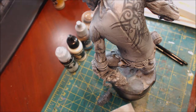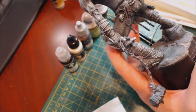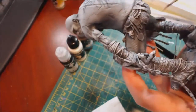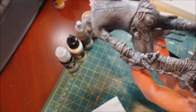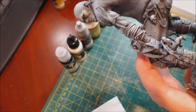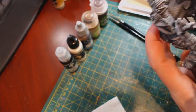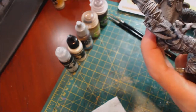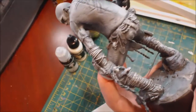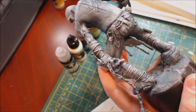Next, grab a brush you don't care about very much, because we're going to mess it up. Get into your white, wipe most of it off on your thumb, and then start stippling at the leather. This is a great way to destroy a brush, so please do not do this with one of your nice brushes — you will ruin it fast. Use something old that has no other purpose.